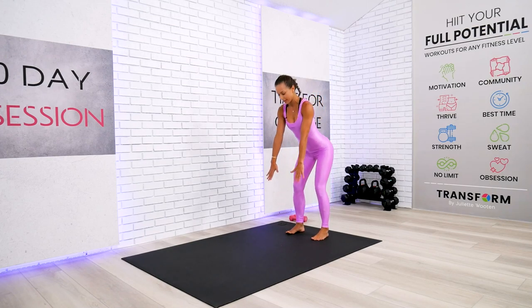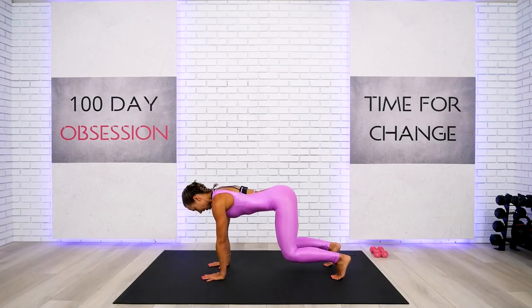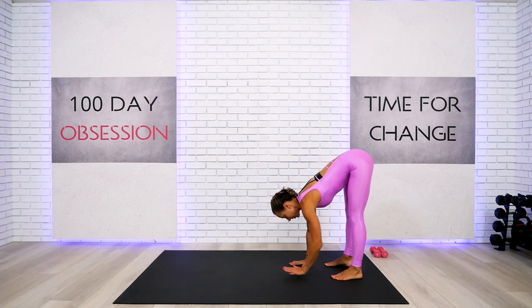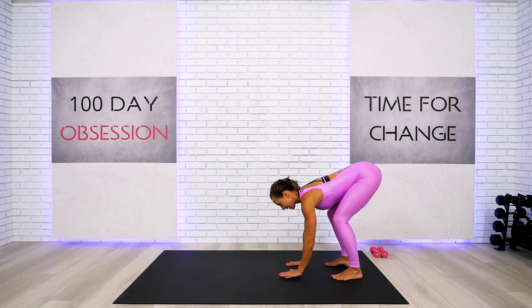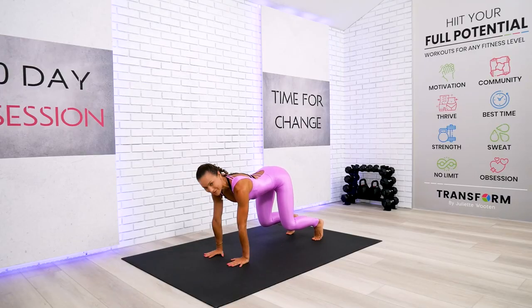One, two, three — hover. Scoop the belly in, you've got this. One, two, three — come on back up. Last one — take your hands back. One, two, three, four — in, hover. We only have eight leg lifts, four on each side. No weights yet, we're warming up.